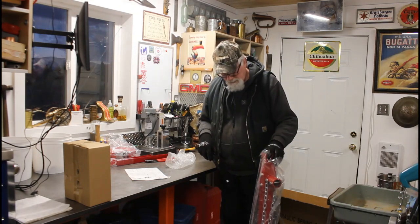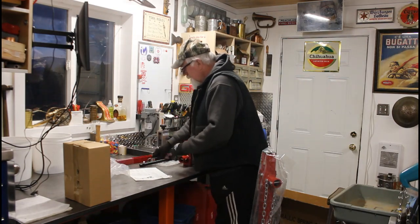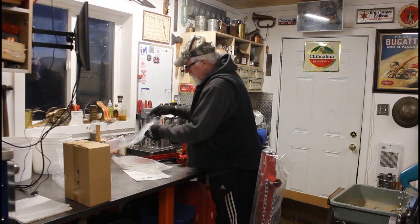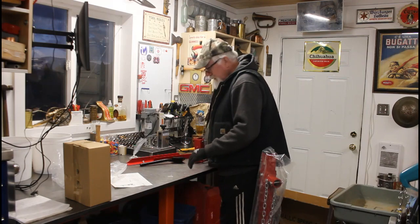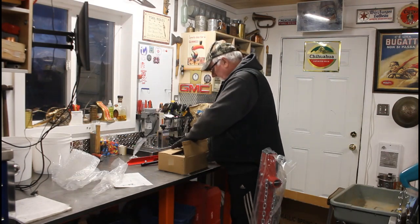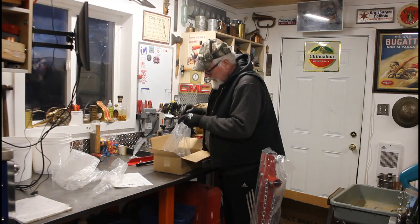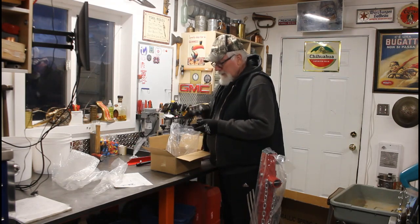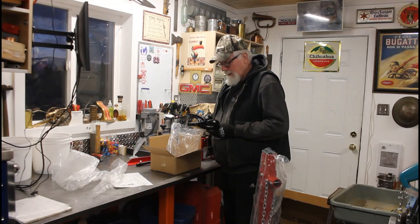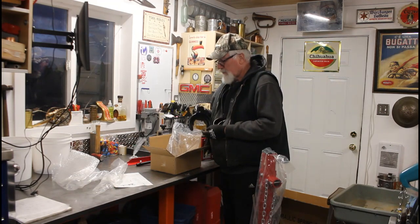So this has a hydraulic ram on it. And these little curl feet hold the spring in place. It's set up for two sizes of springs — this will be the one we need here. This looks like the strut-sized spring.